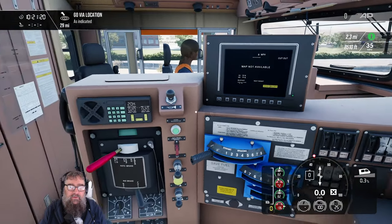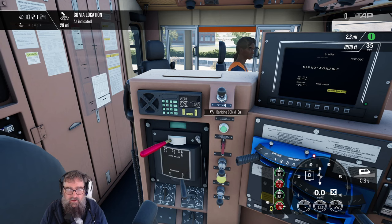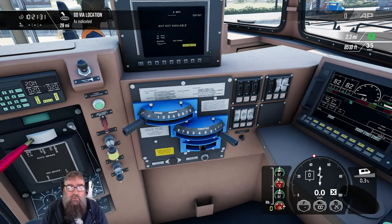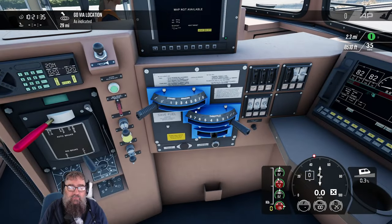Before we do anything else: banking comm. Turn that on by pressing the PTT button. Banking comm is a poor man's DPU — distributed power unit — and what it does is it copies everything you do on these controls and your brakes to the rear of the train.